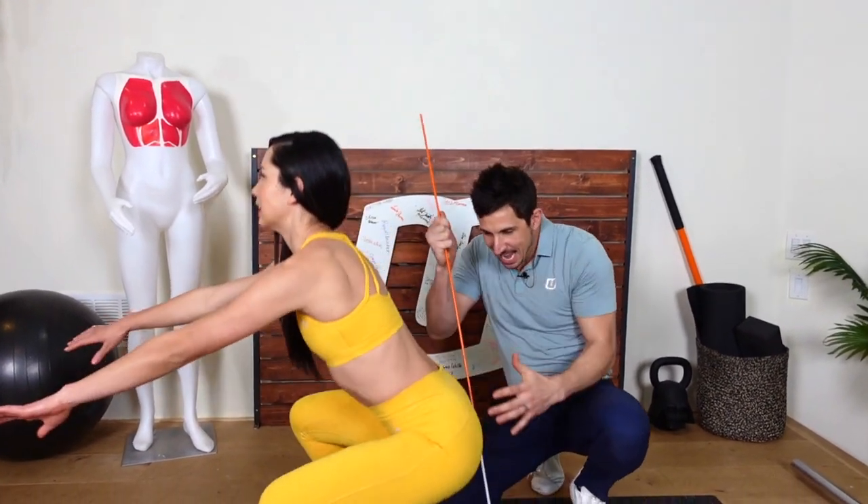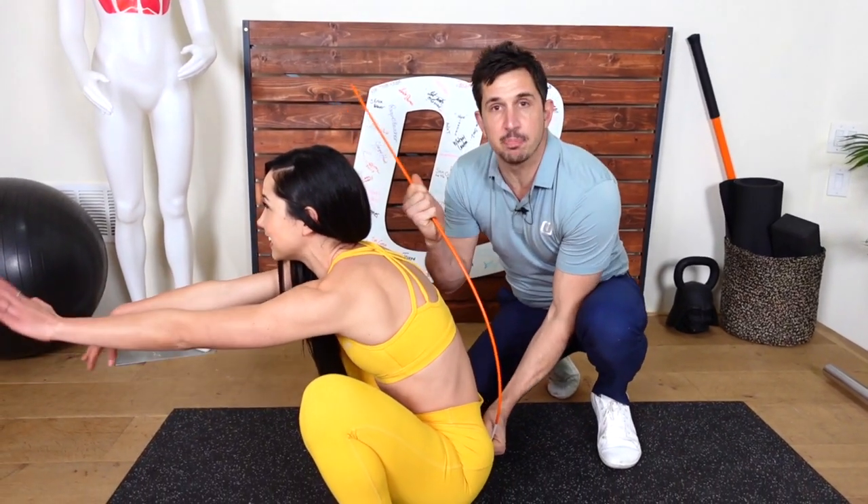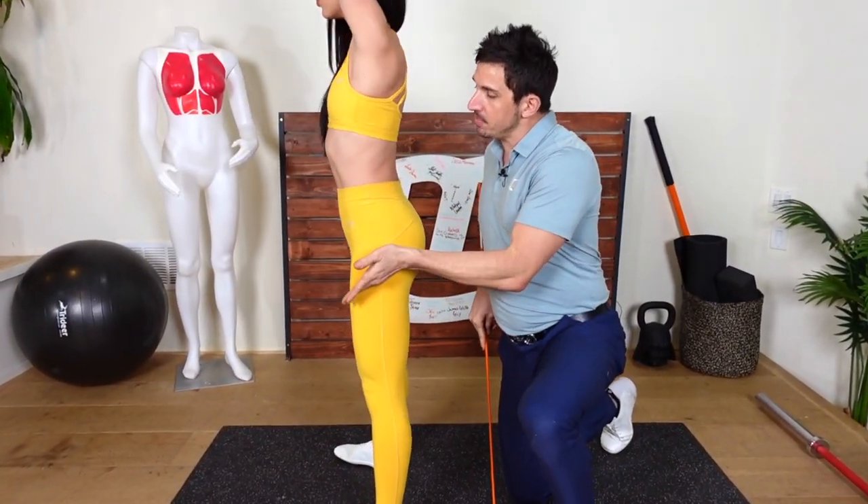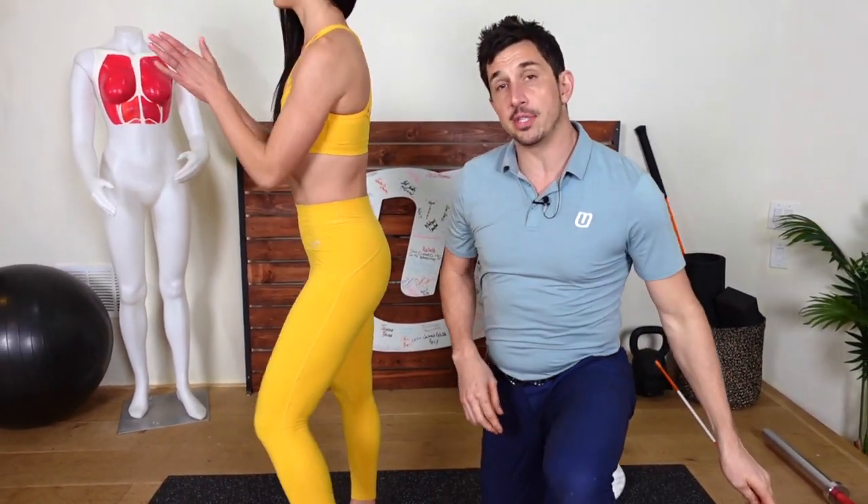The butt wink is an excessive lower body flexion and spinal flexion that occurs because you don't have awareness in the right muscles. You must learn to maximally contract your hip flexor and your erectors at the same exact time and hold that awareness of the squat.